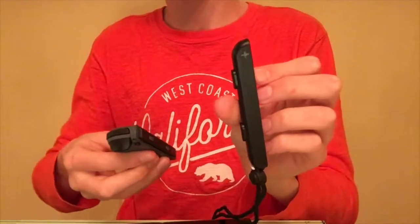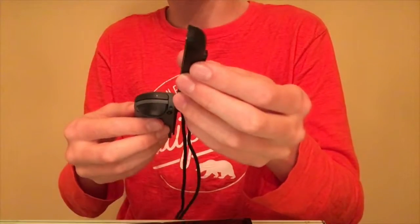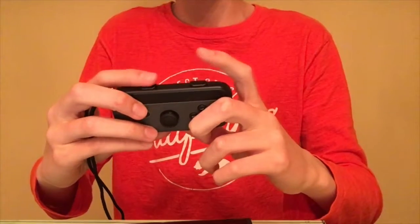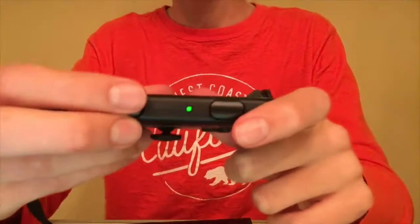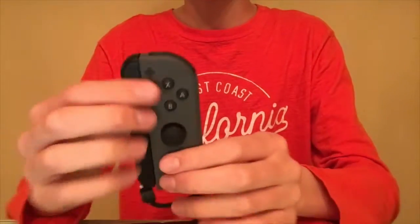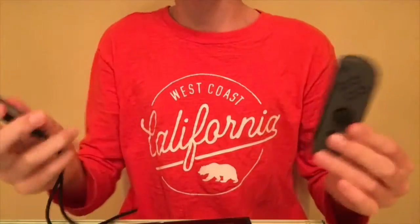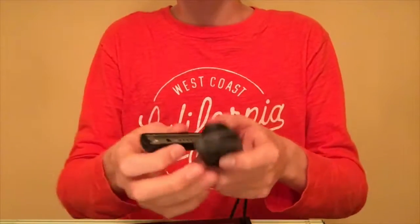These straps are reversible so you can use them with either the plus joy-con or the minus. Just slide it onto the rail - couldn't be simpler. This gives you better access to the SL and SR buttons and you can still see the little LEDs right there. The home button is right there too. You might have a little trouble getting these off at first, but I've noticed that as I've been playing they've loosened up and come off no problem.